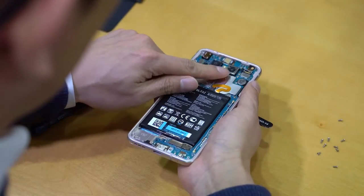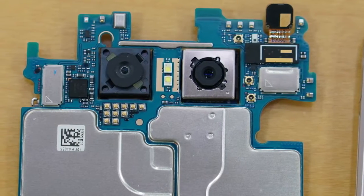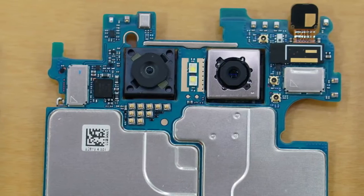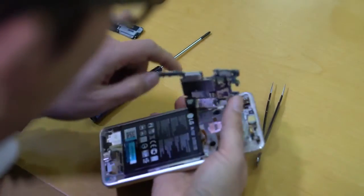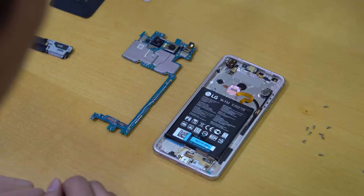Other than that, you have the familiar dual camera setup, but this time the ultra wide-angle camera has the same sensor as the primary one. LG has also implemented a liquid cooling solution for the Snapdragon 821 chipset used inside the phone.